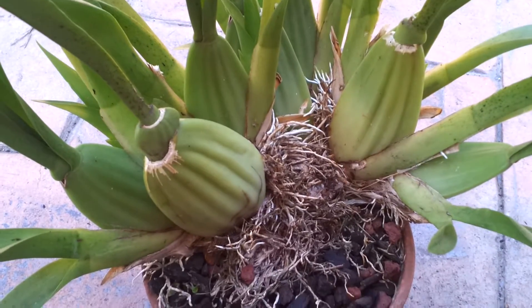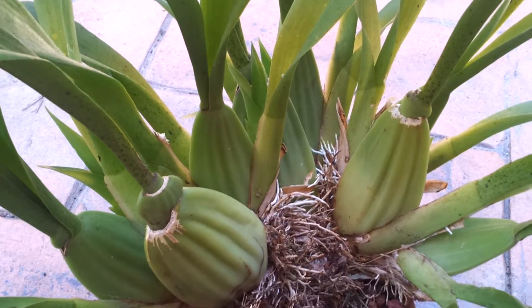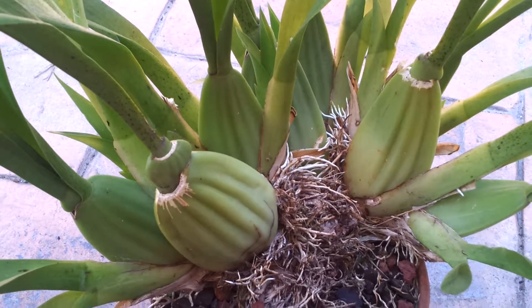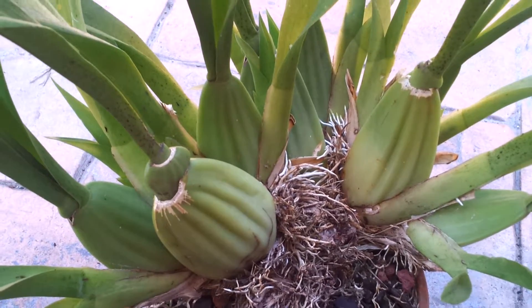Hello, I'm Theorkagoo22 and today I want to show you my new Oncidium that just finished flowering. Sorry, I didn't do an update when I got this but I'm doing it right now.